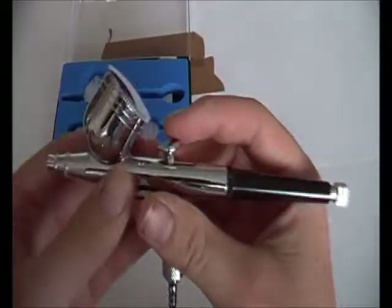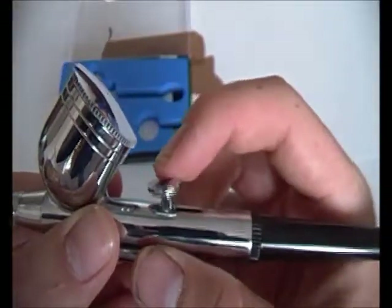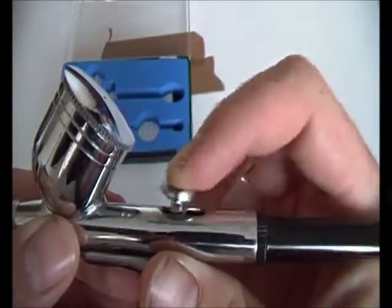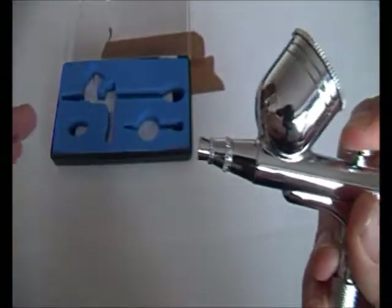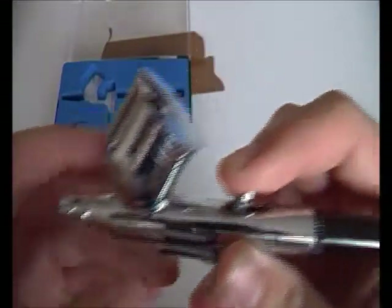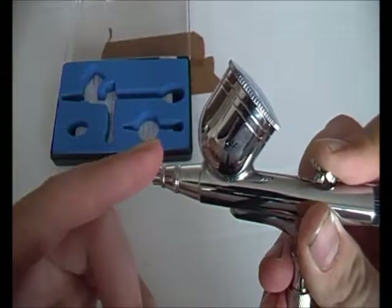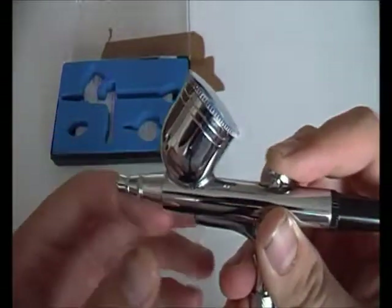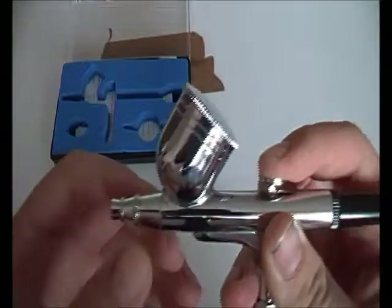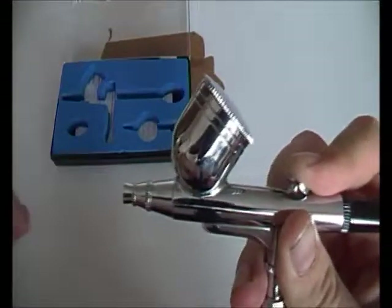Another thing I like about this airbrush is this roll lever thing - where you press it down, only air comes out. The slower you pull it back, the slower the paint comes out. If you go all the way back, the full flow of paint will come out. So if you want light weathering, keep it very low - more air and less paint. If you want heavy weathering, pull it all the way back - more paint and less air.